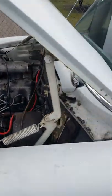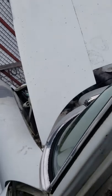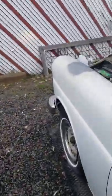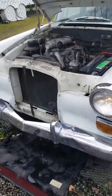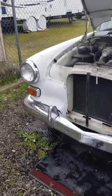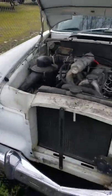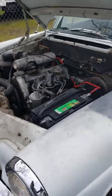And there she is. Headlights work — you can kind of see there. I think that bulb is burnt, but nonetheless.